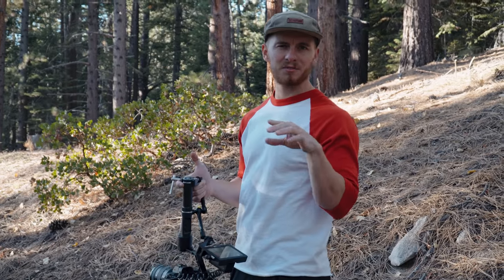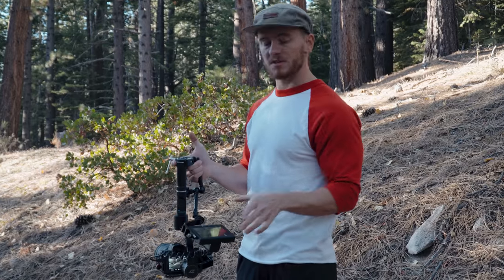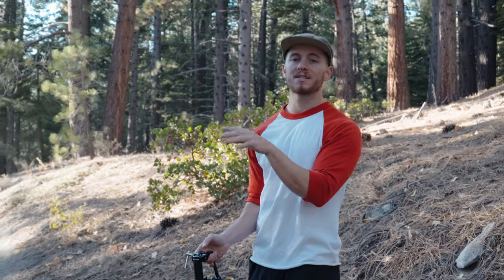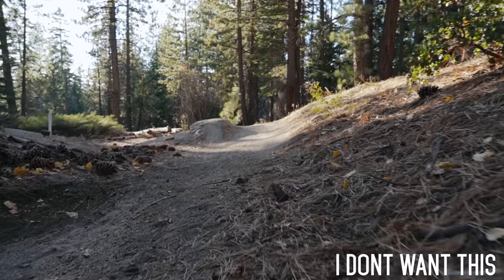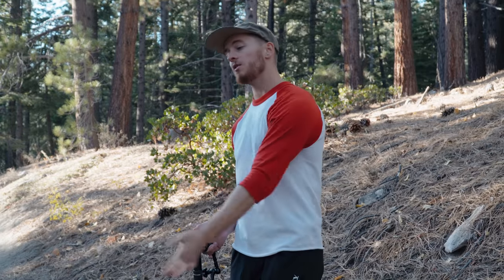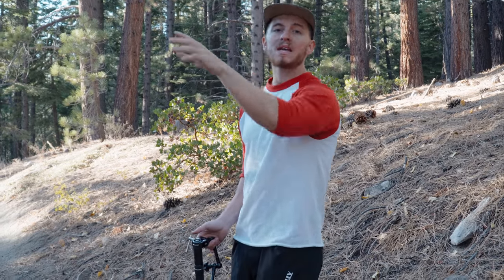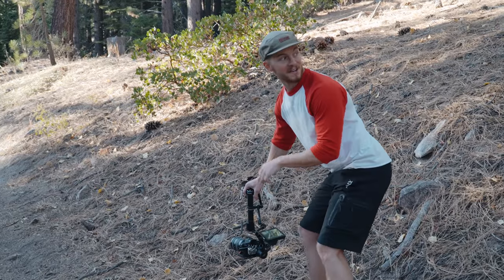Another thing that's really important when filming — especially this type of stuff — is when Colby comes down the track, I start running before he gets to me. That's where I want to cut: when the camera is already moving. I don't want to show the camera starting to move in the shot — I want it already moving. So I'll start running before Colby even gets here, and at the end of the shot I'm going to keep going even after he's already gone.